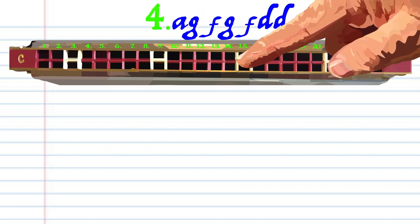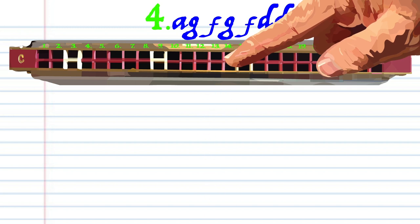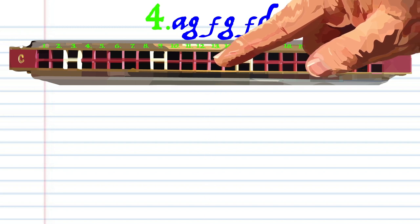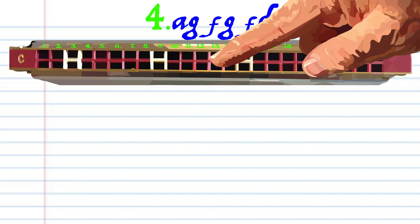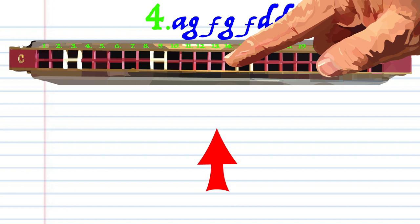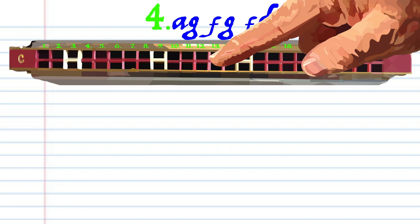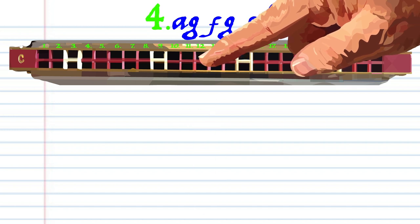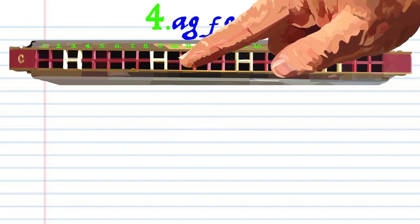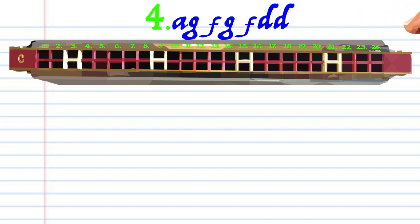For phrase 4: breathe through 14, blow into 13, breathe through 12, blow into 13, breathe in through 12, breathe in through 12 again, and breathe in through 10 twice. Practice this until you end up with something that sounds like this.